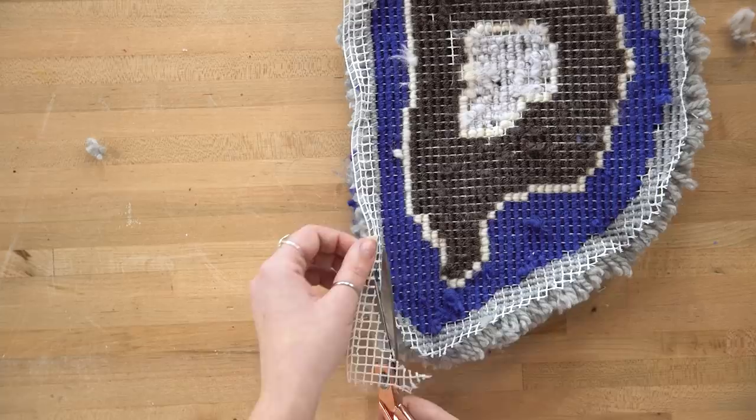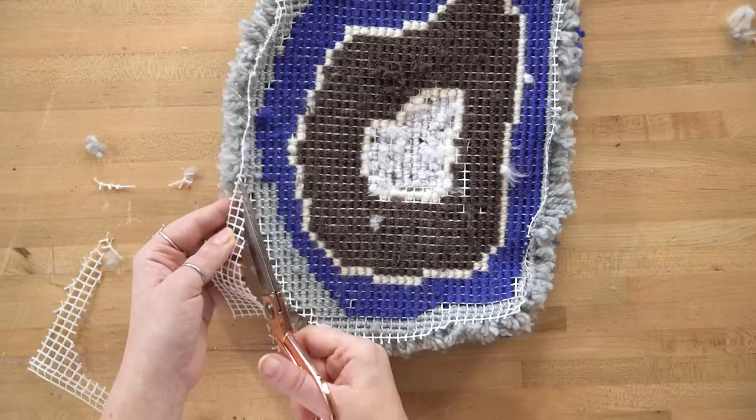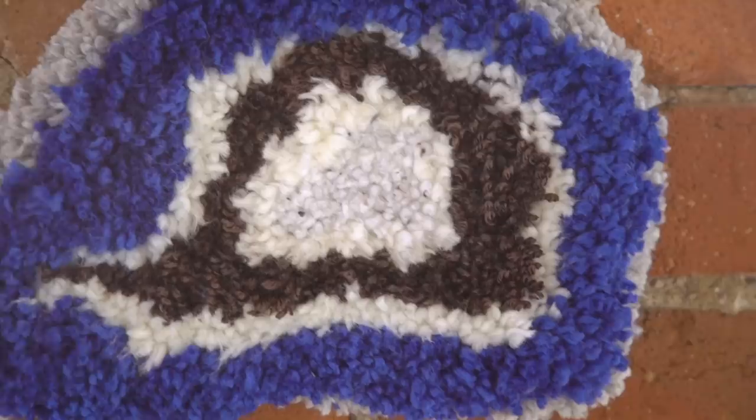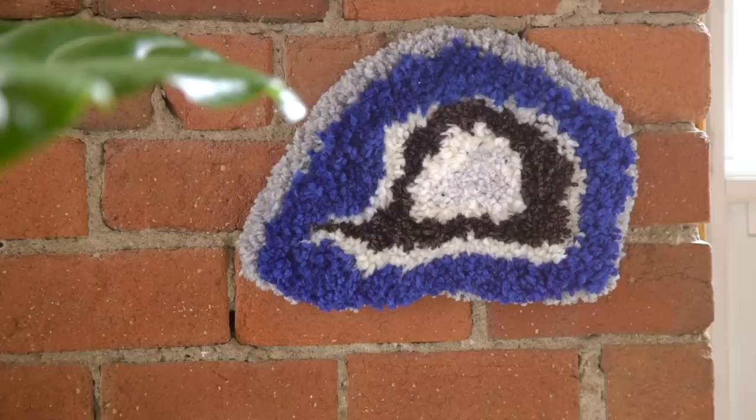Now you can cut off any of the extra grid around the slices. It could also be really cool to take some geode-like crystal charms and put them in the center as well. That's why I love when you guys send us your DIYs on Instagram — you do amazing things I never would have thought of. Tag us and we'll live vicariously through you.